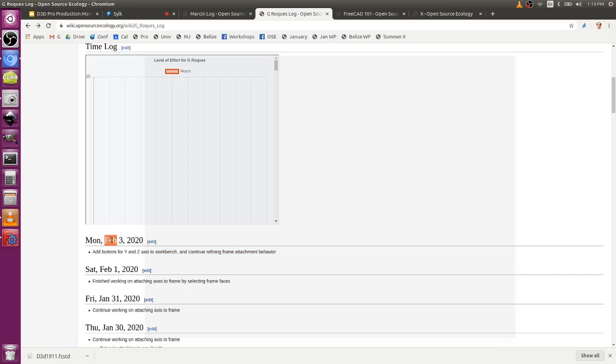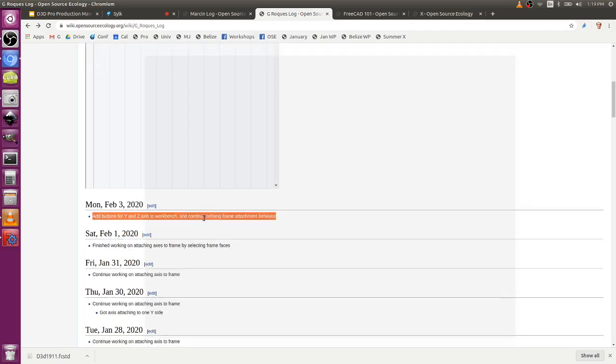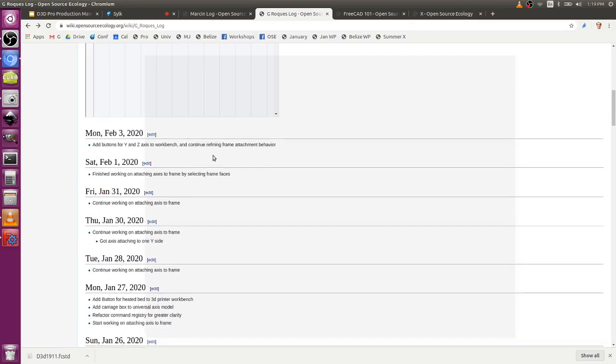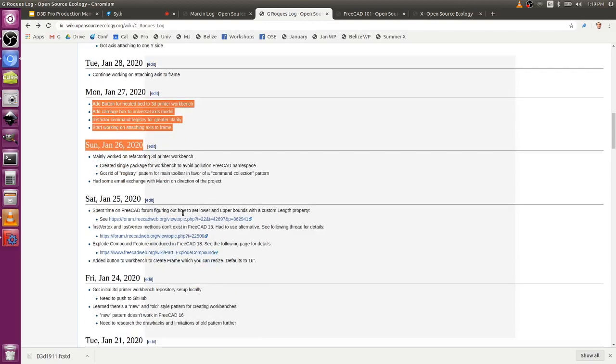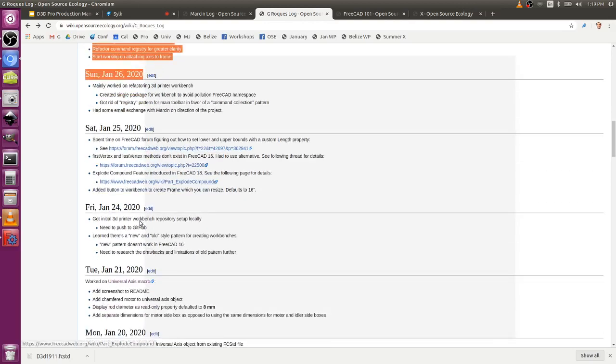Lesson about documentation: for example, when he does the Monday February 3rd entry — he wrote things there, but I would like to have a link to the work product right there. And so for you too, whenever you write something, don't write text only — always include a link to the work product. Cause now I've got to scroll down and parse this to see what he's actually talking about, and that takes me a minute or two.